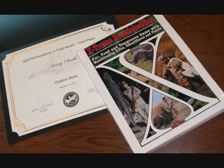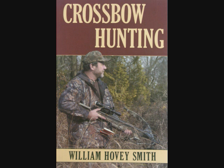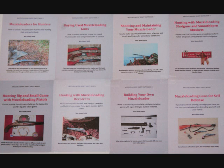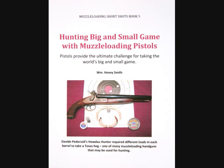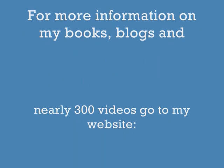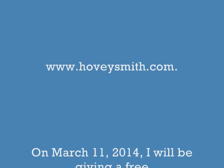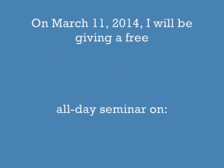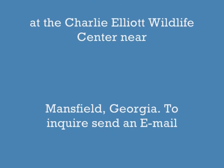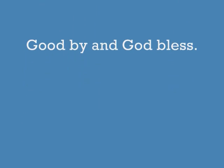Among my prize-winning books are Extreme Muzzle Loading, Backyard Deer Hunting, Crossbow Hunting, and Practical Bowfishing, available as softcover and ebooks. I also have an eight-book ebook series on muzzle loading guns; the most recent title is Hunting Big and Small Game with Muzzle Loading Pistols. For more information on my books, blogs, and nearly 300 videos, go to www.hoveysmith.com. I'll be giving a free seminar on March 11th on how to become an outdoor communicator at the Charlie Elliott Wildlife Center near Mansfield, Georgia. Good hunting and good eating from the outdoors — goodbye and God bless.